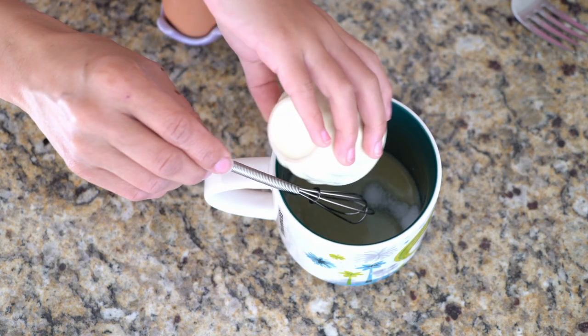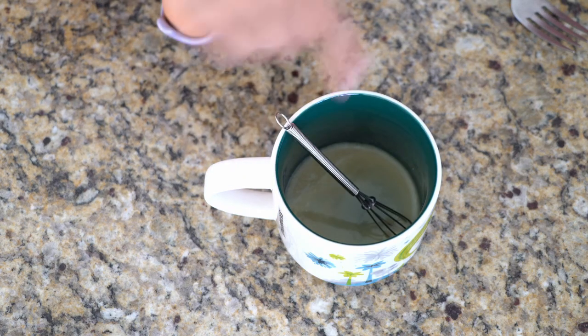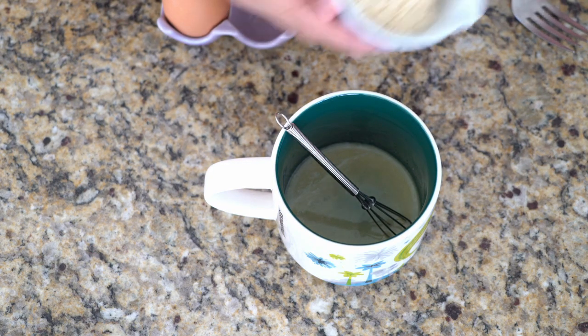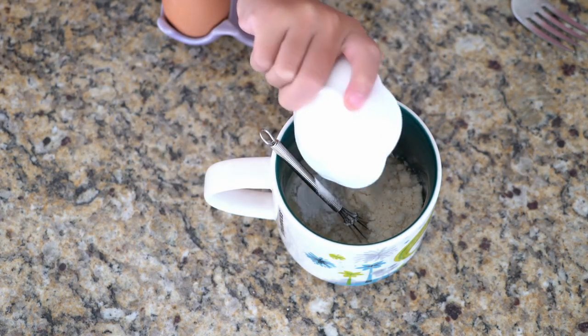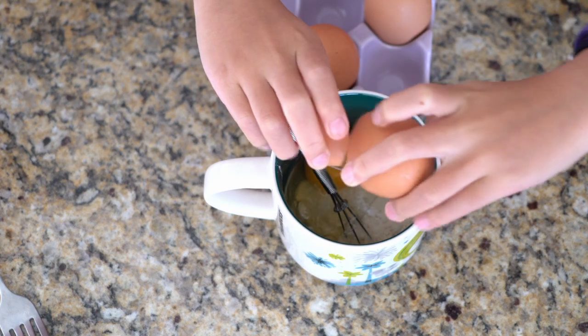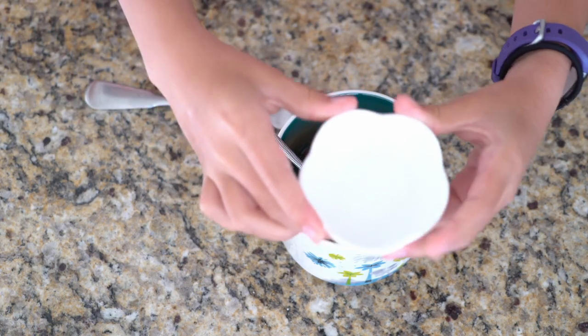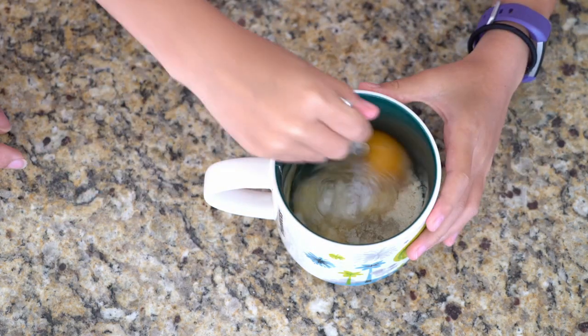I like my bread with a hint of sweetness, so I'm adding a quarter teaspoon of monk fruit sweetener — I'll list the product link below this video for your reference. Next, add in a quarter cup of almond flour, half a teaspoon of baking powder, one large egg at room temperature, and one-eighth of a teaspoon of kosher salt. You can skip the salt if you use salted butter.